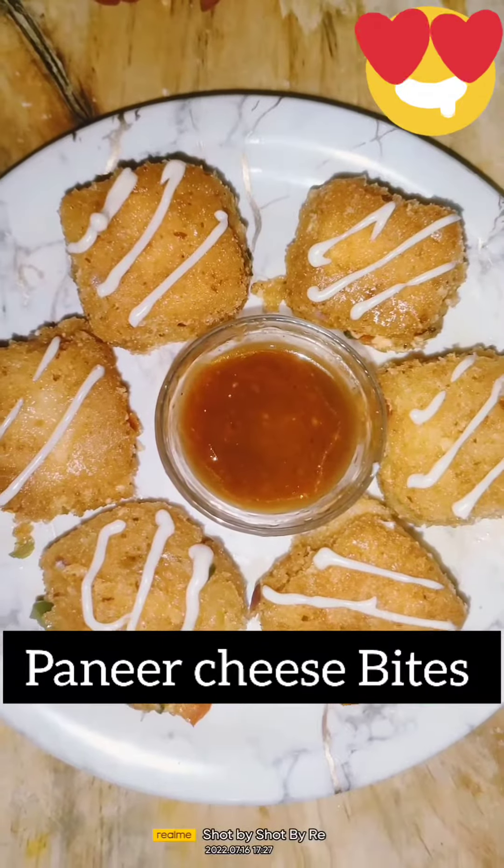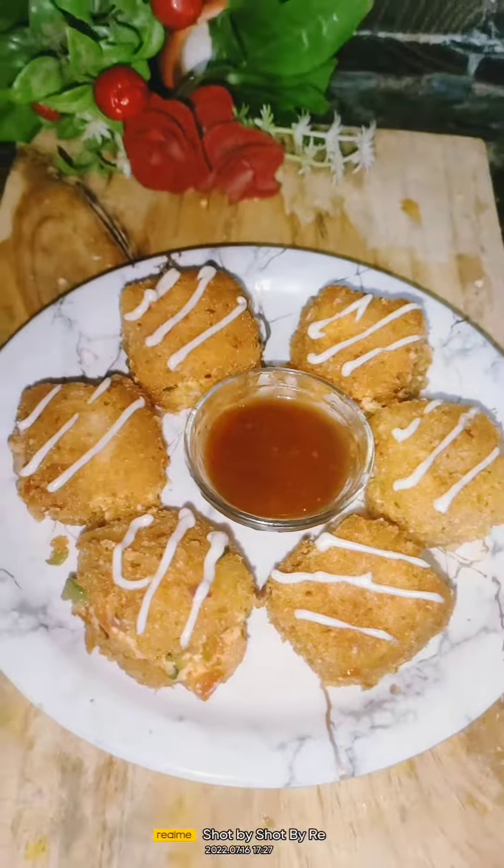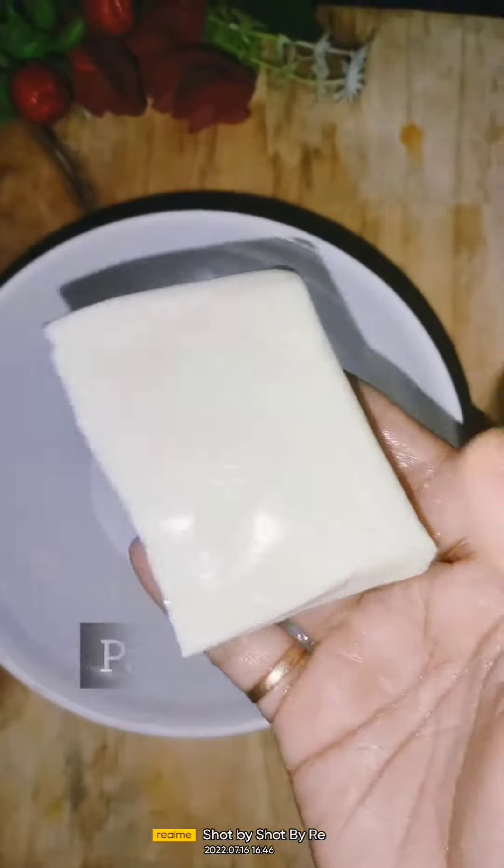Hey guys, how are you? I hope you are good. Today, I am going to make cheese bites. It is very delicious.